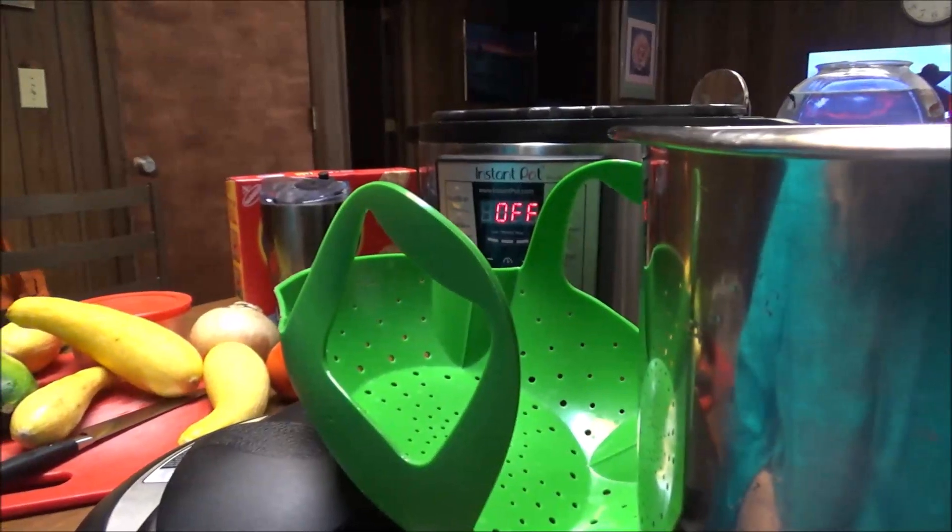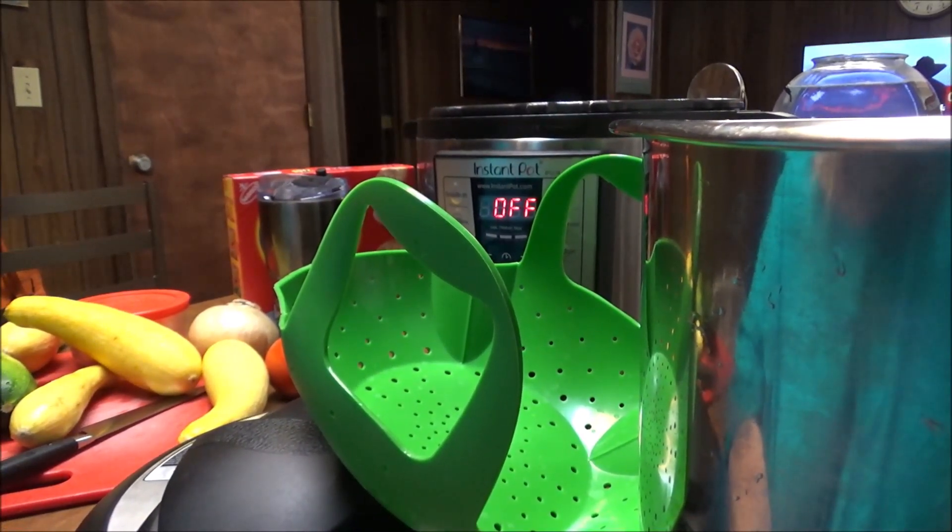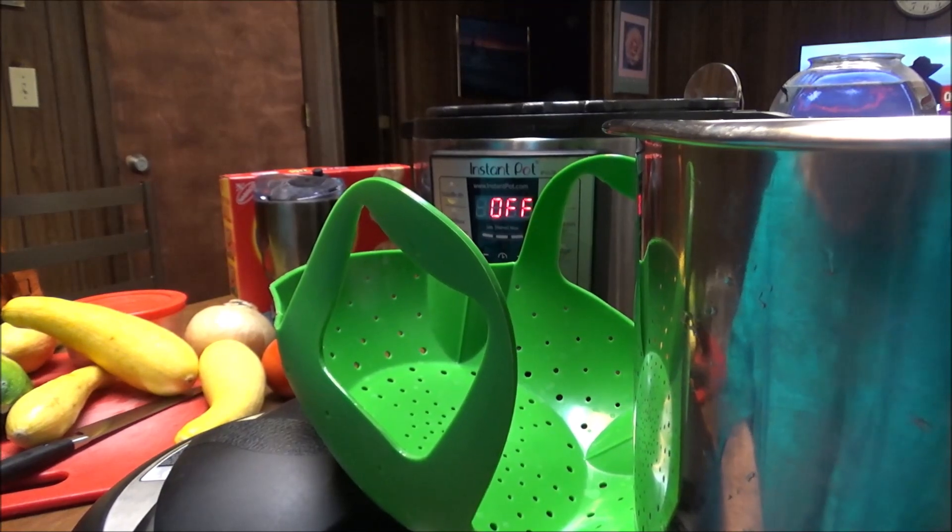This is Debbie with the food prepping channel and today I'm going to make a dish for you where I'm going to use my instant pot and part of it.